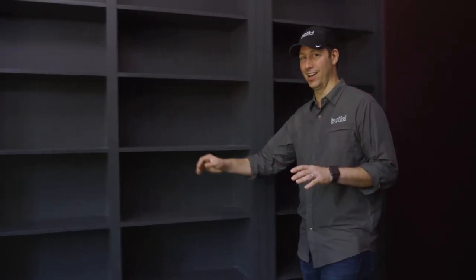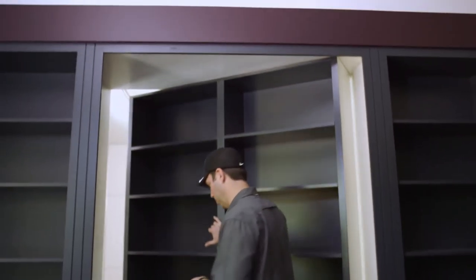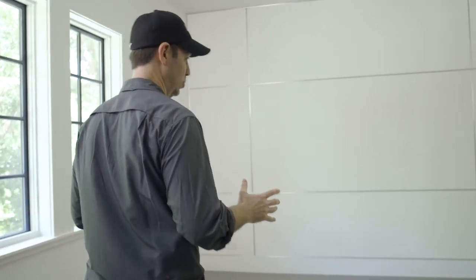Behind this hidden door lies a killer art studio. We're at our Detuscan remodel project and Fab Architecture designed an absolutely beautiful space for these clients. I thought I'd give you a quick tour and share three tips for your art studio.